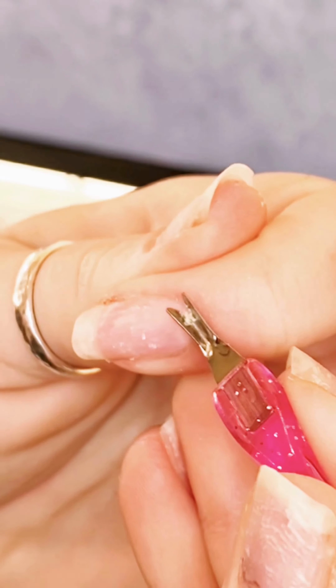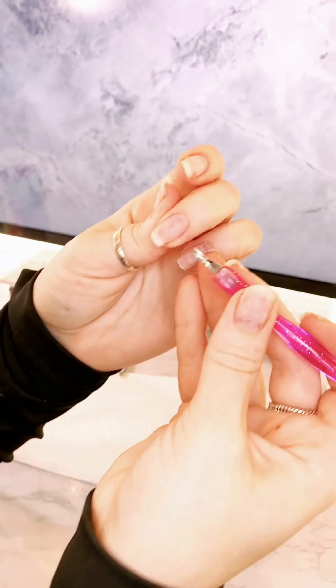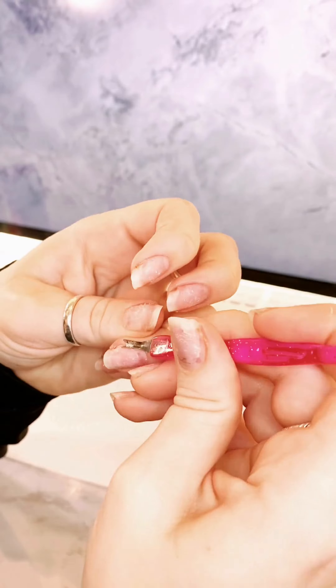One thing to keep in mind is that these tools are a lot sharper than you would expect. I try to have that very bottom part touching my nail as opposed to my skin because it's really easy to cut your skin.